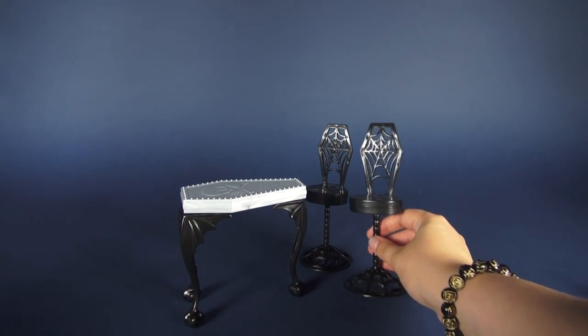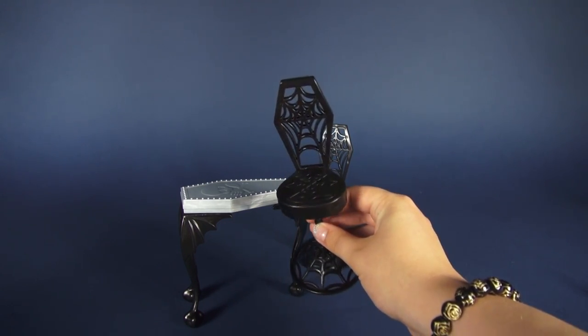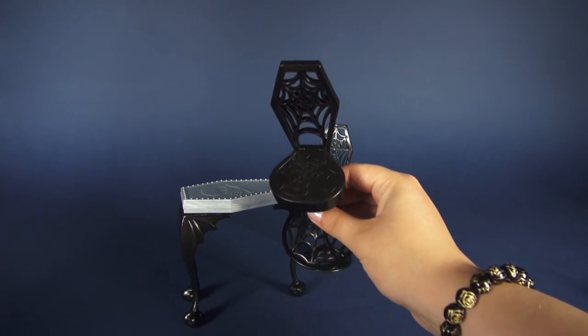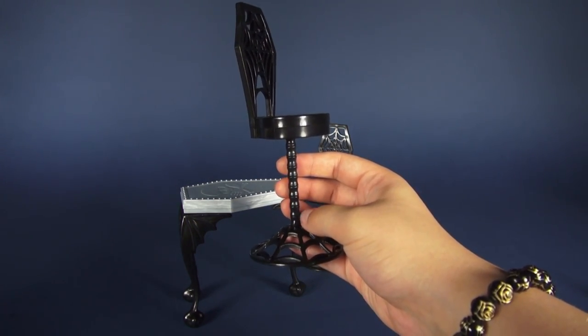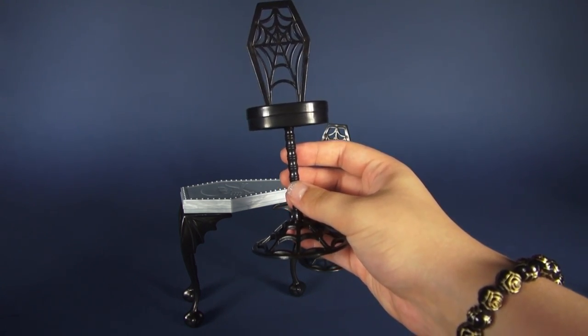Both of the chairs are identical to each other. We have a spiderweb design on the base, on the seat, and on the back. The pole of the seat is actually pretty interesting — it looks kind of like bamboo, but something tells me it's probably a spinal column instead.